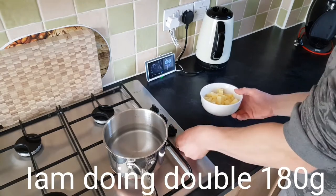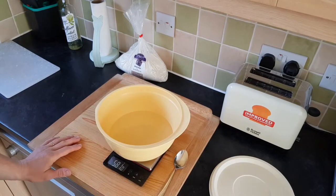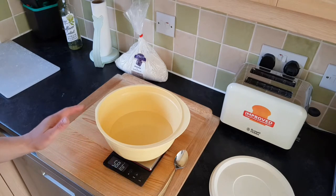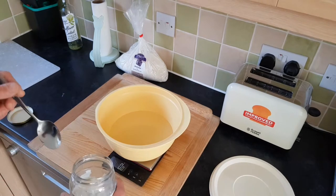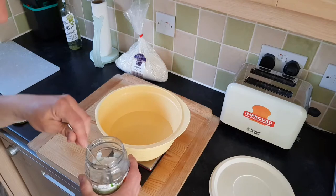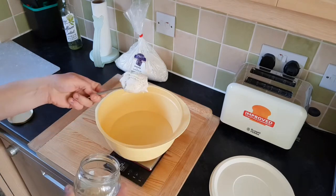Starting measuring the water. This is going to be a two-loaf recipe, so I'm using double the amount — 580 grams of water. I'm going to use sourdough starter which is Italian, called Levito Madre. I would like to use 100 grams.